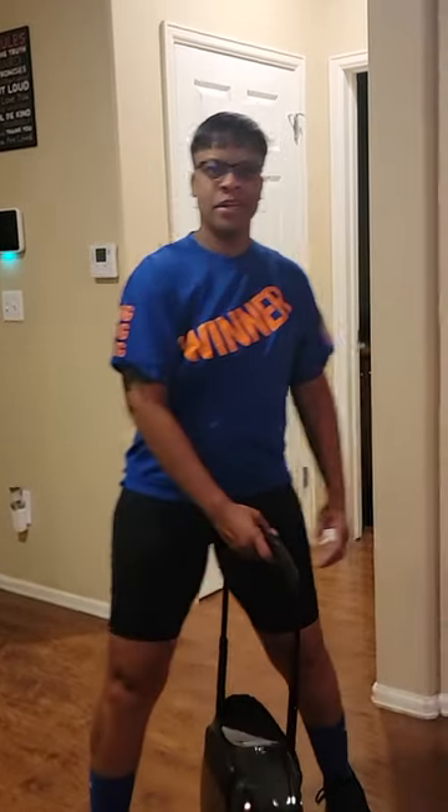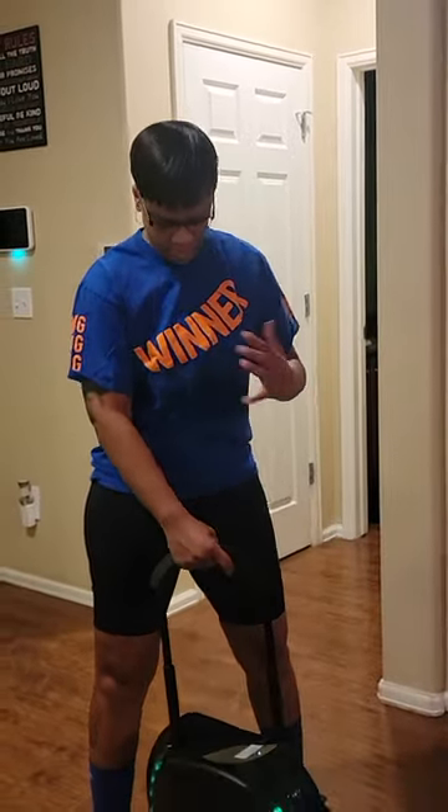Hello! So I'm not going to be unwrapping anything today, but I'm going to show you guys this cool unicycle that I got when I unwrapped it last time.